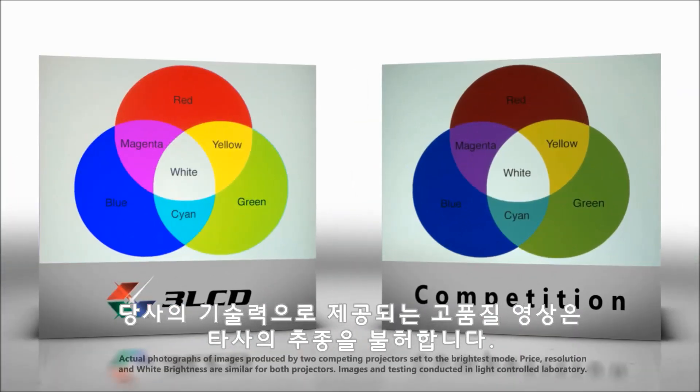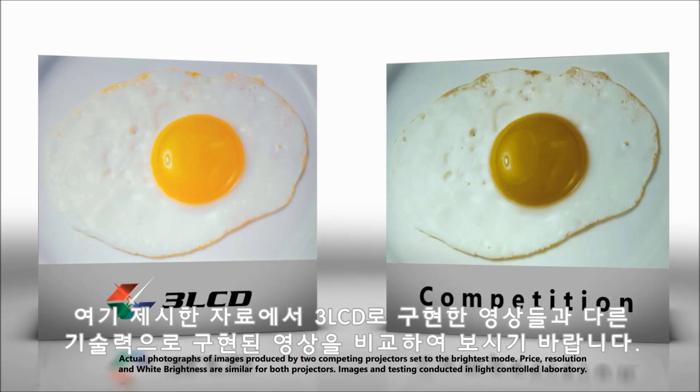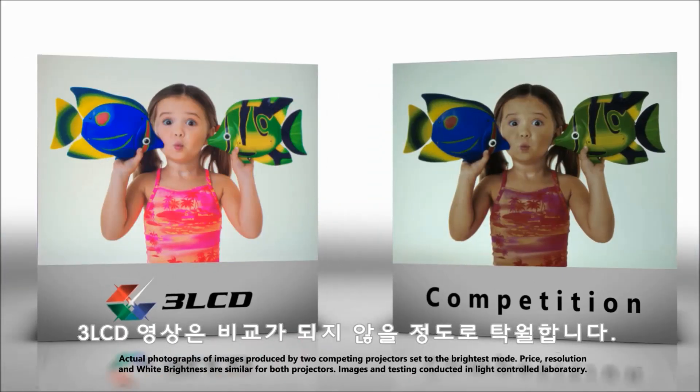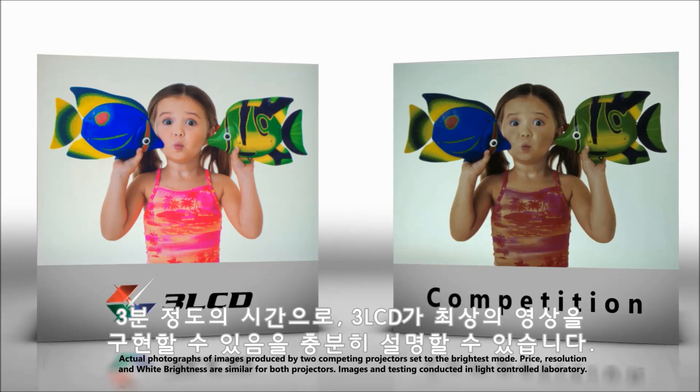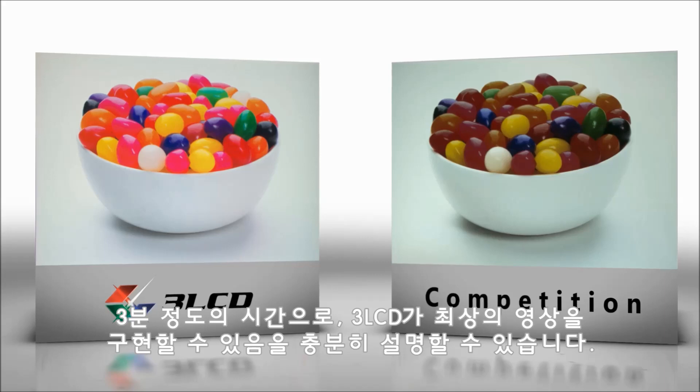Not all projectors will create the same quality picture. Here are images from 3LCD and a competing technology. Clearly 3LCD outshines the competition. Give us three minutes and we'll explain why 3LCD is designed to create the best possible image.